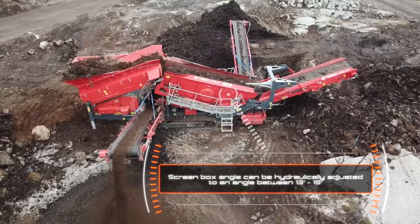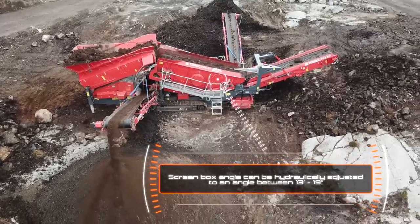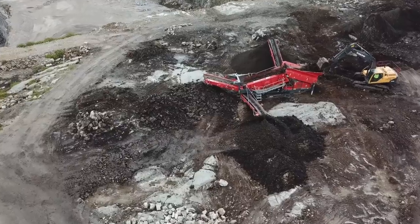These applications include quarry, mining, sand and gravel, construction, demolition debris and recycling.